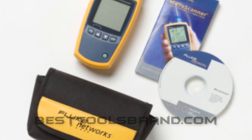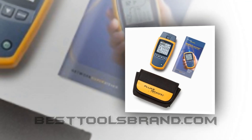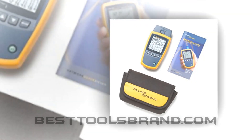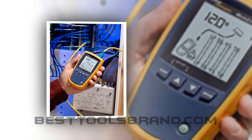It locates virtually any cable or wire pair with Intelli-Tone digital and analog toning. It tests all common media types, including RJ11, RJ45, and coax, with no adapters needed.